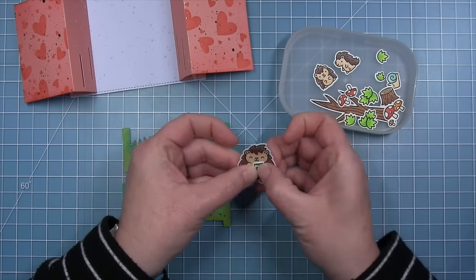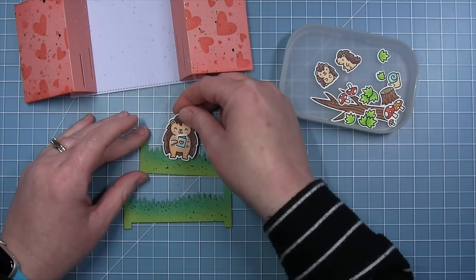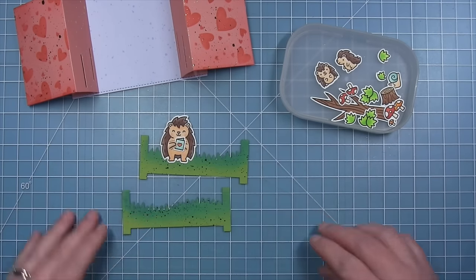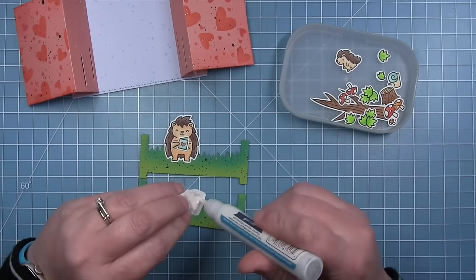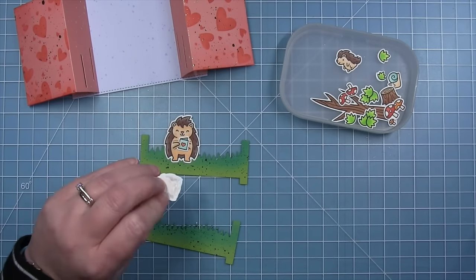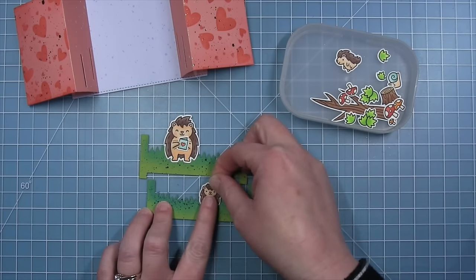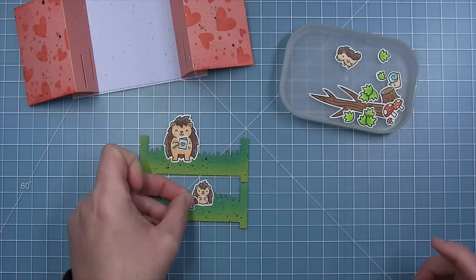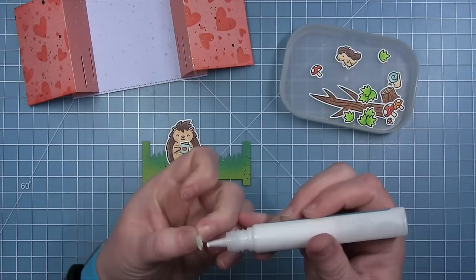Shari adds a little card to her porcupine's hands and places him on one of the hillsides that will go inside the Ta-Da diorama — towards the left on the back piece. For the front piece she makes sure images are more centered, positioning the small one just right of center. She then adds a few more little images to the front piece including a tiny mushroom and a leaf.